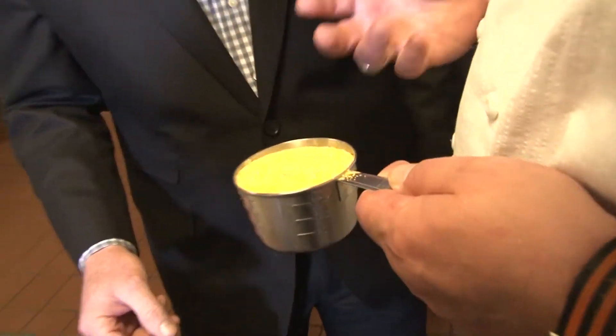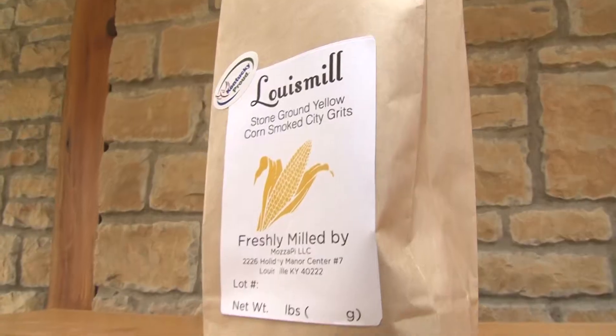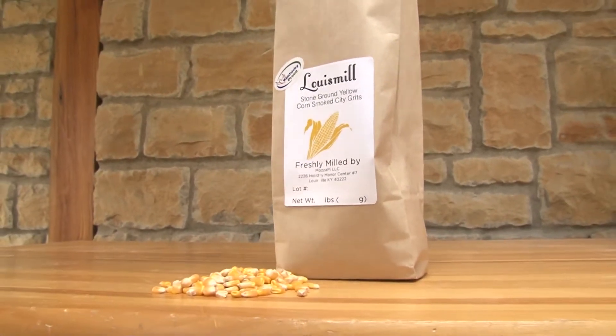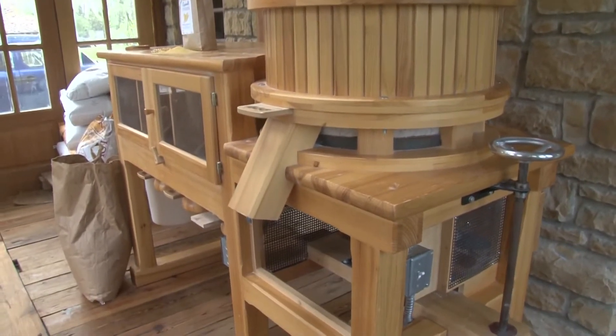From greens to grits. The secret to this dish is actually some local grits. The grits he uses come mostly from organic corn — the organic corn has so much more flavor — which gets milled right here in Louisville at a small batch mill called Louis Mill.